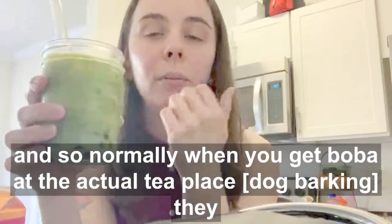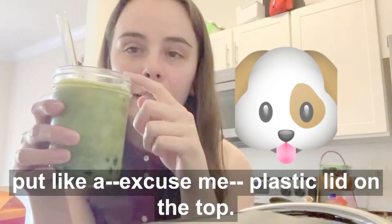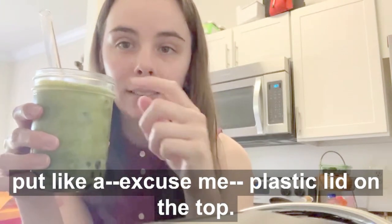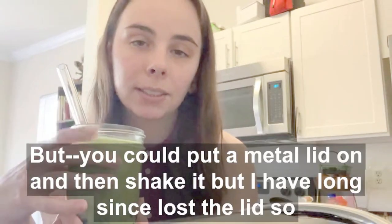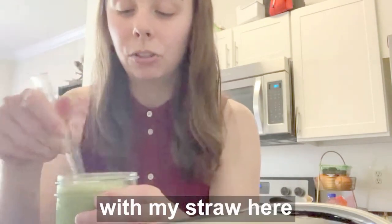Straw. Normally when you get boba at the actual tea place, they put a plastic lid on top and you shake your boba tea when you get it. I'd put a metal lid on and shake it, but I have long since lost the lid, so I'm just going to stir it. And straw here.